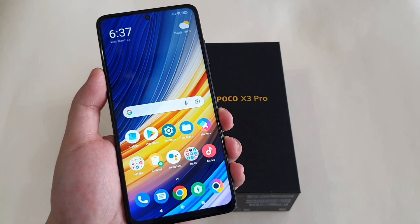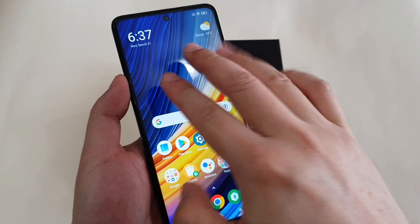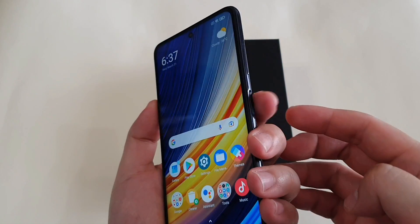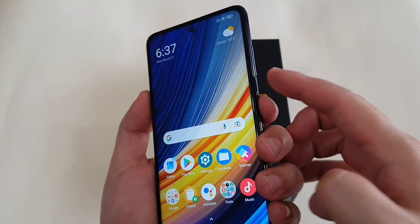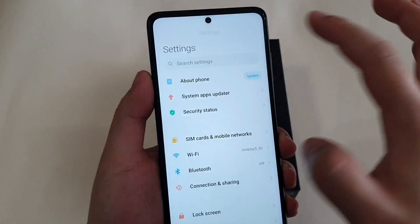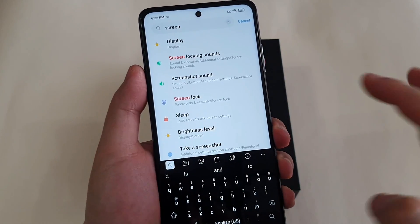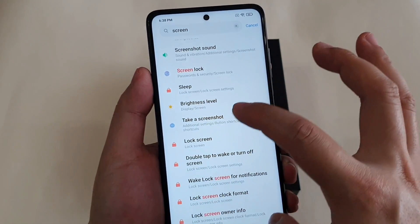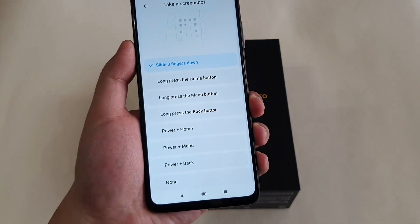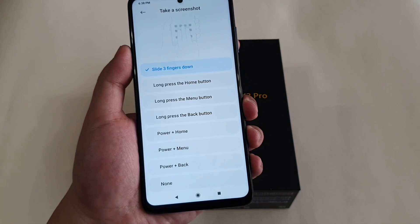The next tip is the screenshot option. The most commonly used way is the three-finger swipe, or pressing the power and volume down buttons together. But there are a few more options — just type 'screen' in Settings and go to 'Take a Screenshot' to see all the available options. I think the three-finger swipe down is the most convenient one.